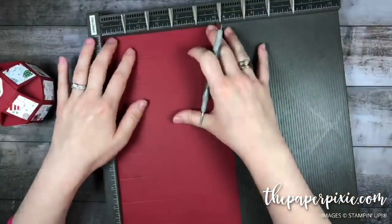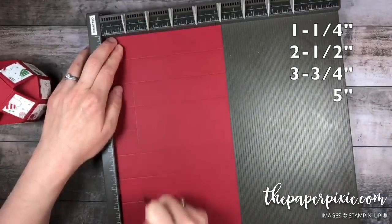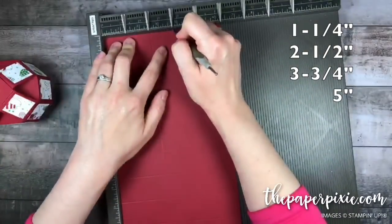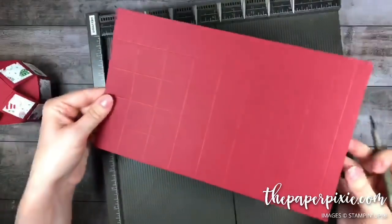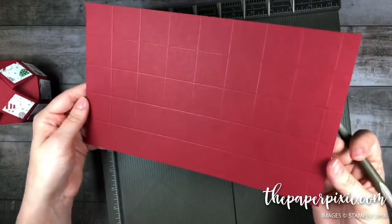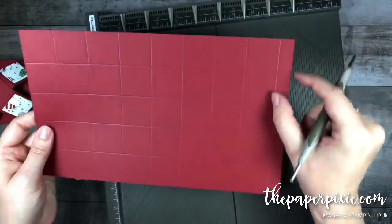Along the short side we're going to do the same thing — every one and a quarter inches: one and a quarter, two and a half, three and three quarters, and five. Those score lines will be a little hard to see but they're all equal one and a quarter inch squares, and then we have this half-inch section along the right side.